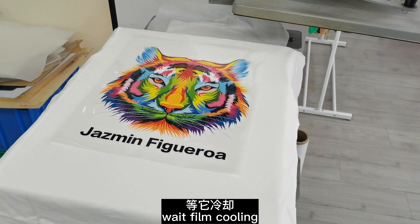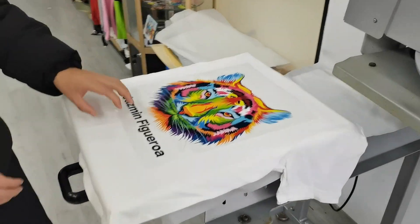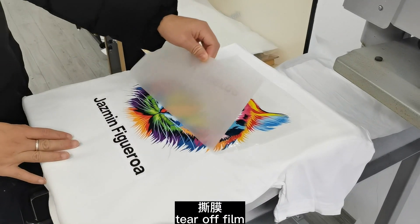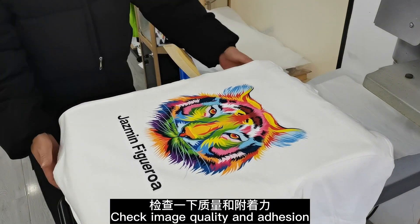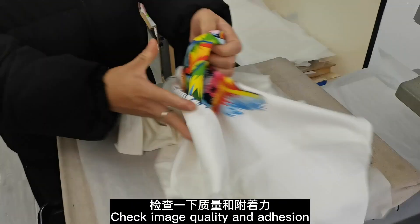Film cooling. Tear off the film, roll it. Check image quality and edit.